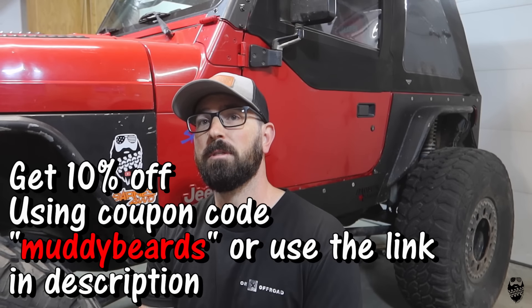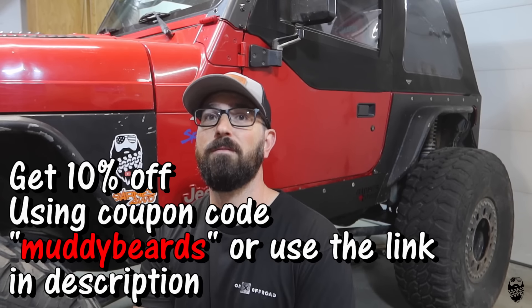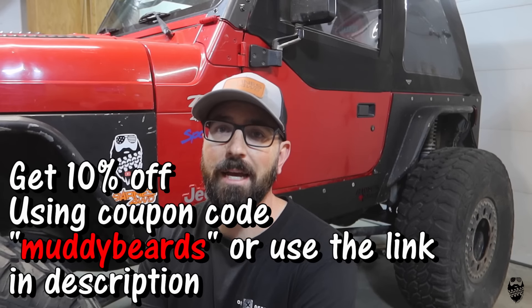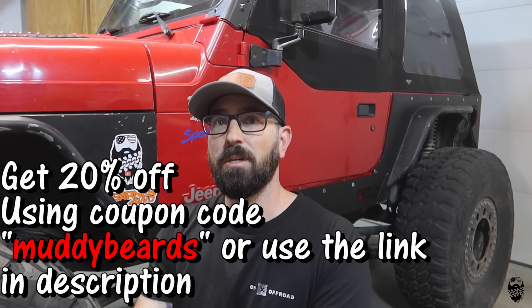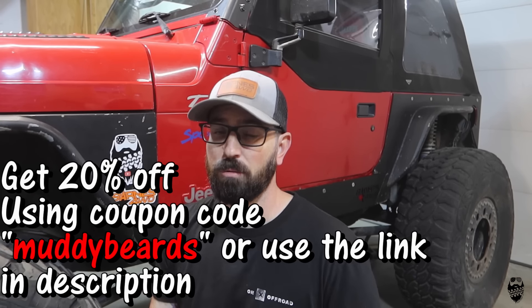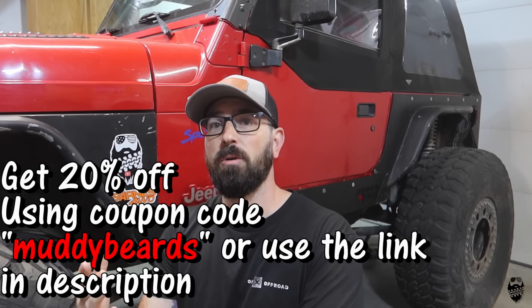Barnes 4WD is obviously the biggest supporter of this channel. If you want 10% off any of your suspension parts or projects coming up this winter, make sure you use the coupon code MuddyBeards at checkout, or just click the link in the description — it automatically gives you 10% off. Also, Onyx Off-Road is a supporter of the channel as well — you can get a free trial and 20% off your subscription service if you click the link in the description and use coupon code MuddyBeards. Until next time guys, we'll see you on the trail.